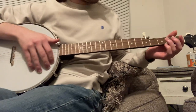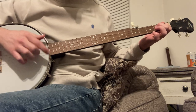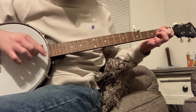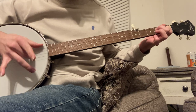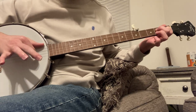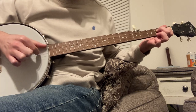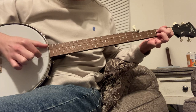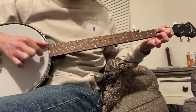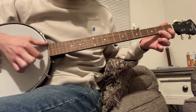So yeah, I do it like... my finger — it's kind of hard to see — but it's like something like that, and then it goes...